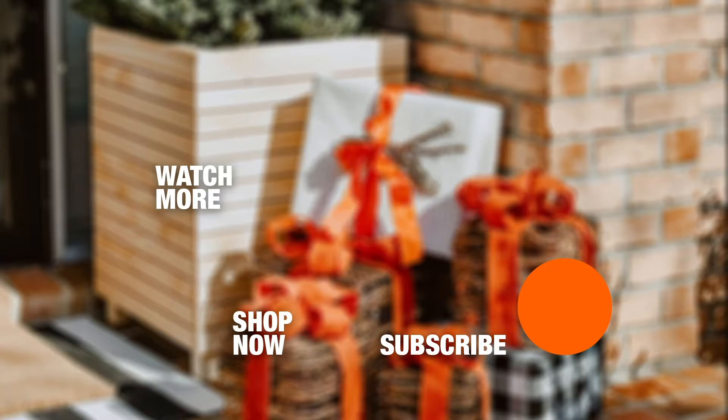Thanks for watching y'all! I hope you enjoyed this tutorial on how to make DIY Christmas tree planter boxes for your front porch.